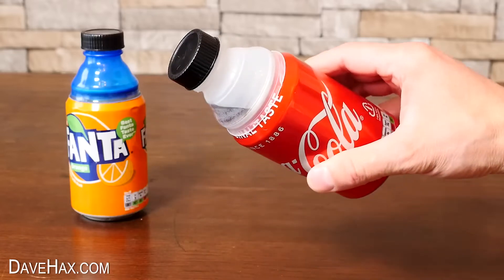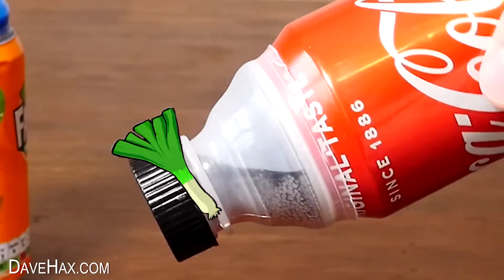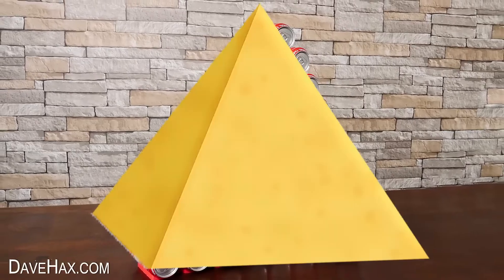Are drinks dispensers any good? Do these plastic bottle can converters leak? And how do you build a mammoth pyramid of cans? Stay tuned and let's find out.